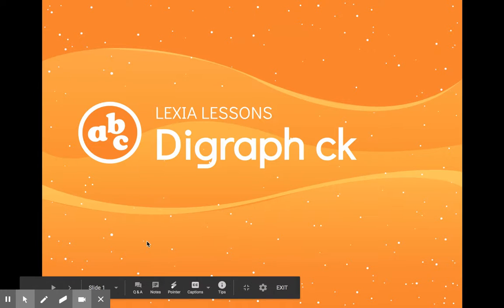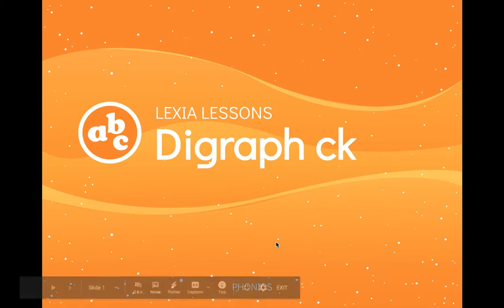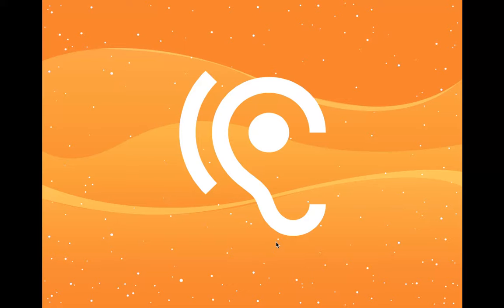We are going to do some reviews for our digraph CK today. So listen very carefully and we're gonna get started.